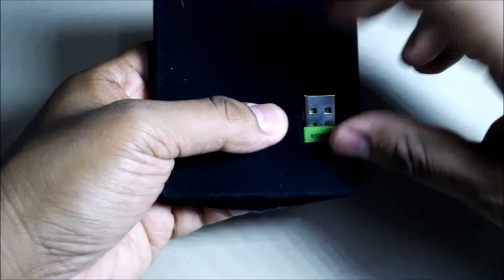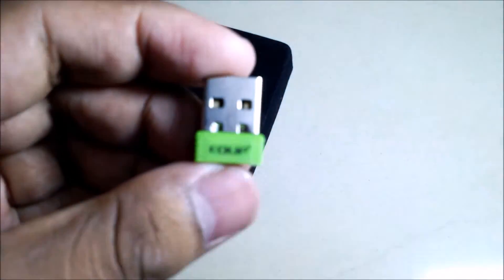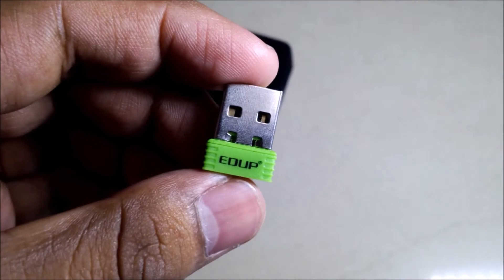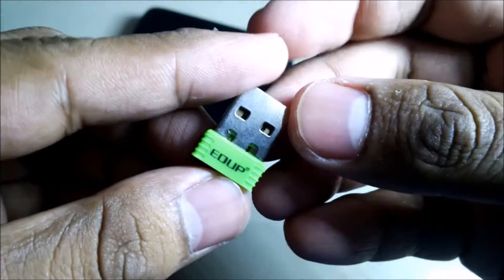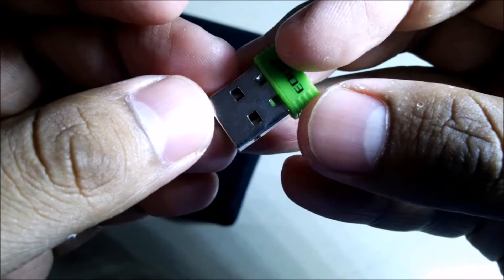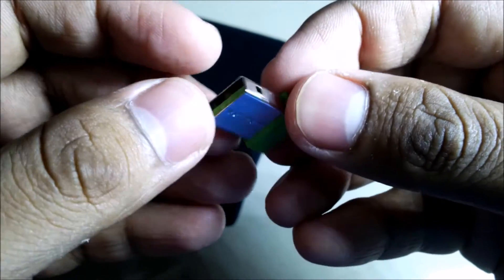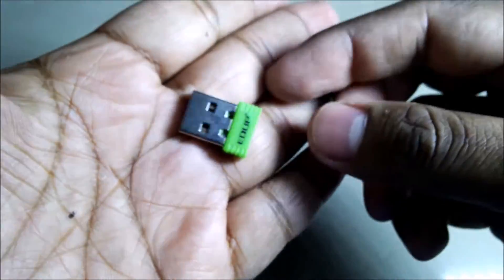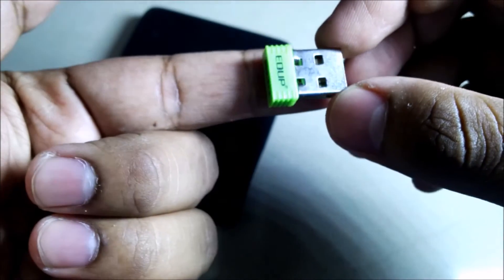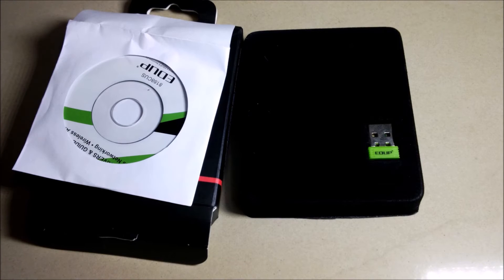This is the Wi-Fi adapter and it is so tiny. Let me focus on it. It's very tiny — this is it. Thanks for watching this video, goodbye.